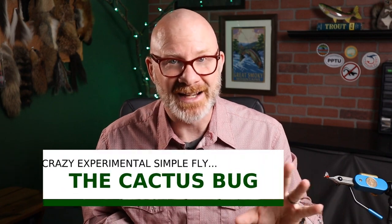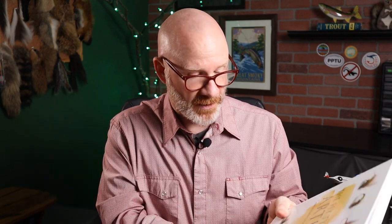The pattern I'm talking about today I'm calling the cactus bug. I got the inspiration from Rick Takahashi's The Fly-Tying Artist — a pretty cool book published in 2019 with some great patterns and instructions. One of the sections has his go-to nymphs, labeled G-O number two, like the Go-to Prince or Go-to John. I was looking at his go-to Prince nymph, which was really a standard Prince, just a little simplified.